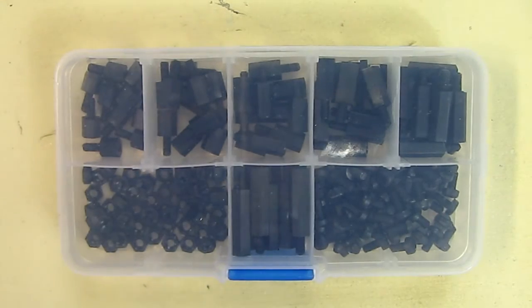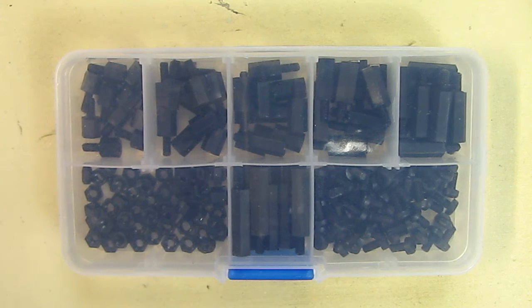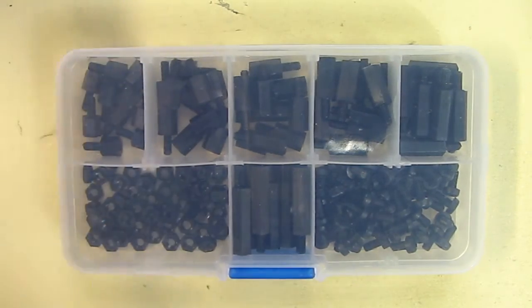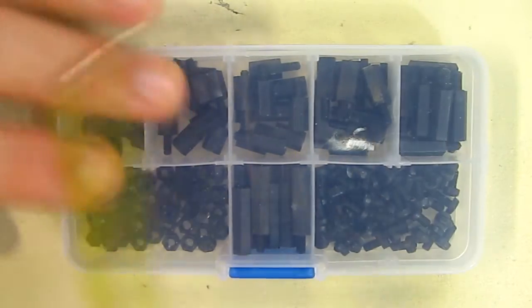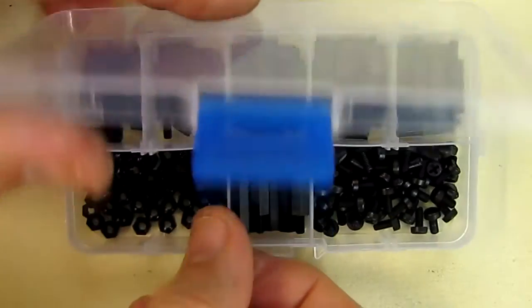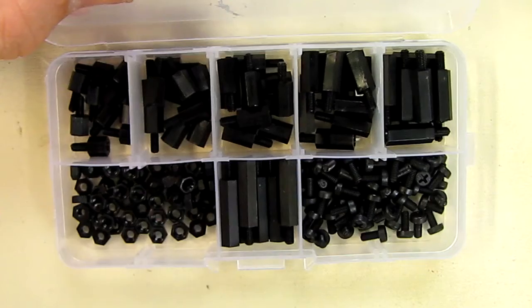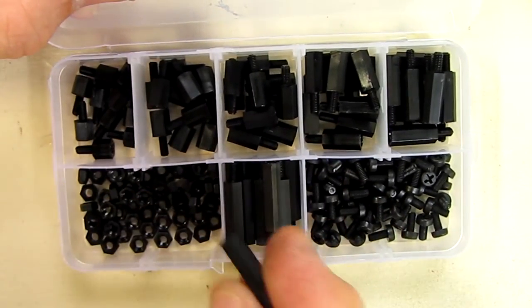Here's what it comes with: a little container filled with nylon standoffs for circuits. It's about five inches by almost three by about three-quarters of an inch thick, and comes in a nice little holder with a locking tab on the bottom. You have an assortment of circuit board standoffs in different sizes.